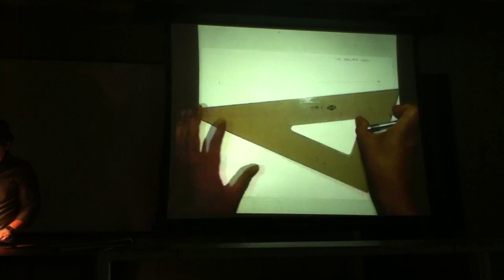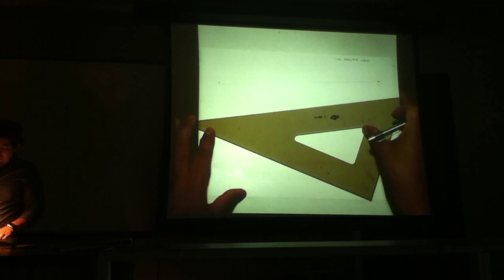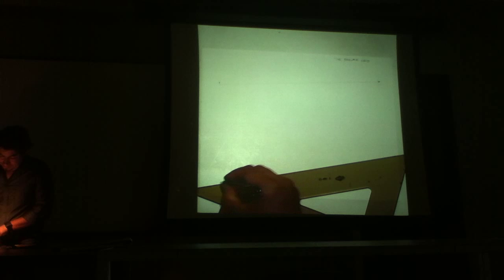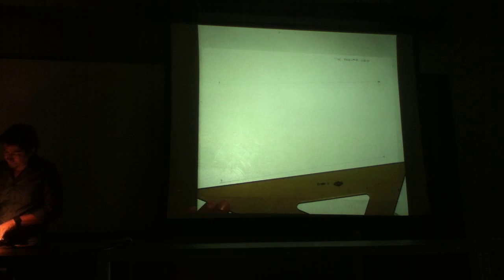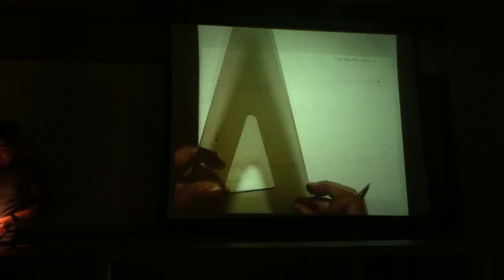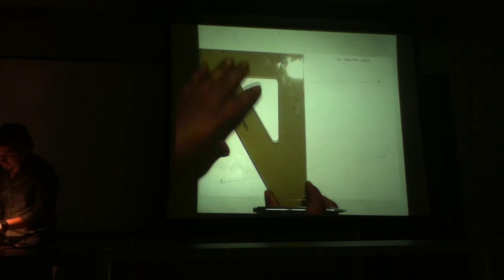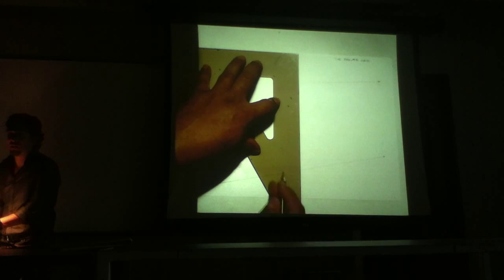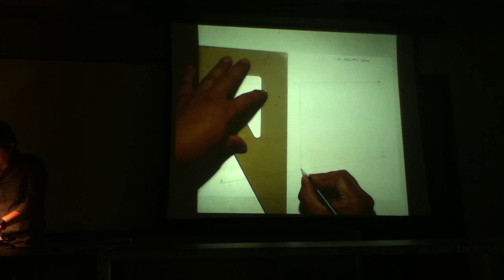Once you have line number one constructed, take your straight edge and let it drop more on the left-hand side than the right side, so it sort of fans open a little bit. Create another line at the bottom of the page, starting from the left to the right, traveling in that direction. This will be line number two. Then take your straight edge — a 30-60 degree triangle, or 45, or whatever you have — and line up the bottom edge of the triangle with the edge of the paper. Strike a vertical line connecting the top and bottom horizontal lines. That's line three.